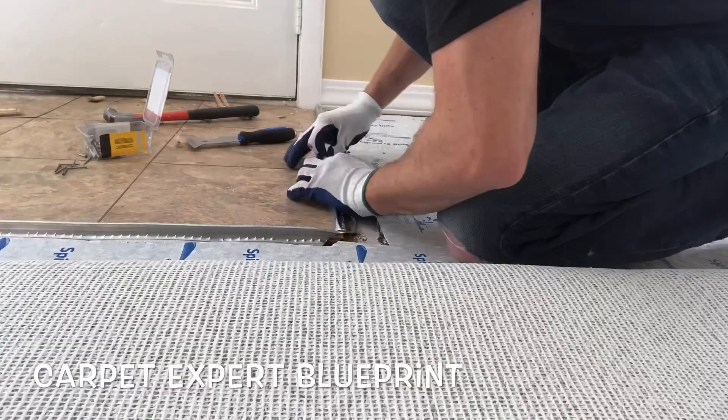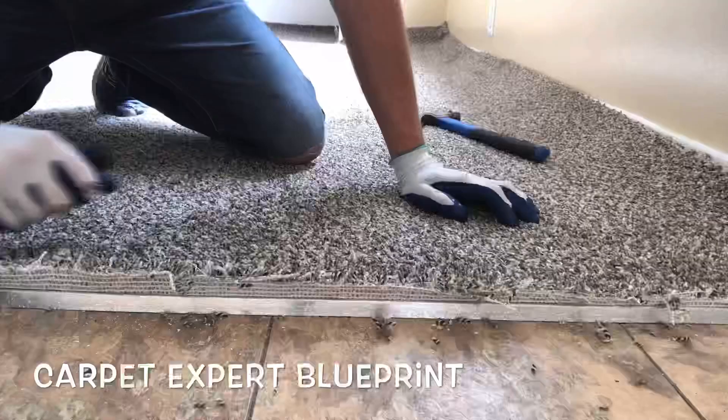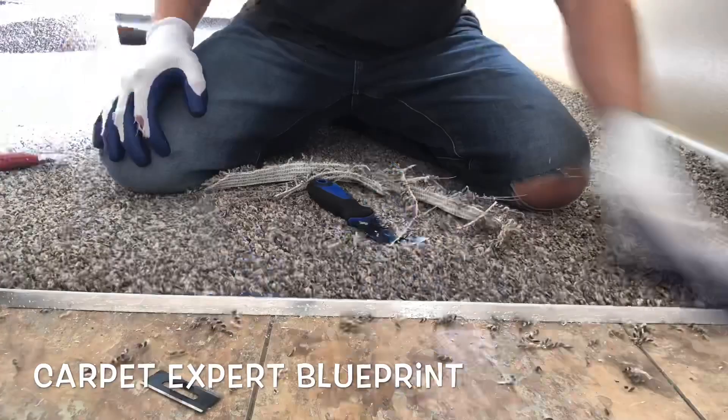We're going to start on one side, go ahead and trim and tuck all that in, take your blade, slice it off at the top, take your hammer, beat it down, then we're going to wrap around to the front here, trim and tuck, trim and tuck, tap tap tap — everything's good.